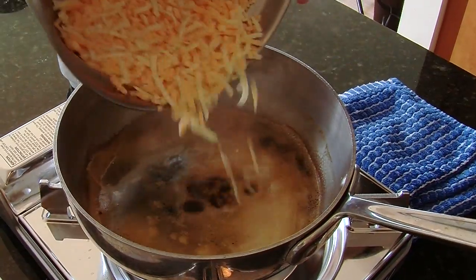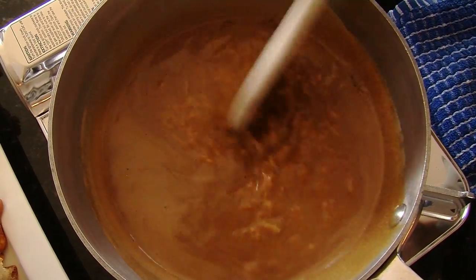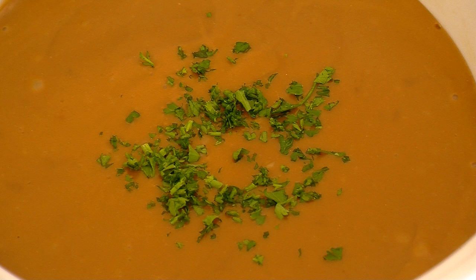Now we're going to add it slowly to the beer. We're going to stir constantly until it's bubbly. We're just going to put a splash of hot sauce in, then we'll transfer it to the fondue pot. If it's a little too thick, you can add a bit more warm beer to the mixture.